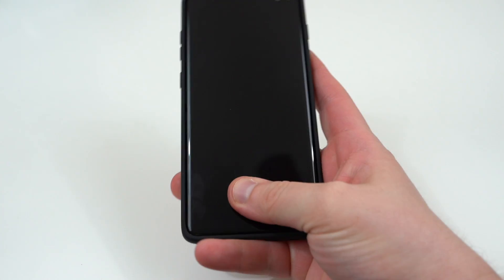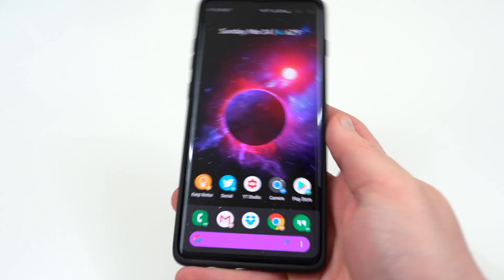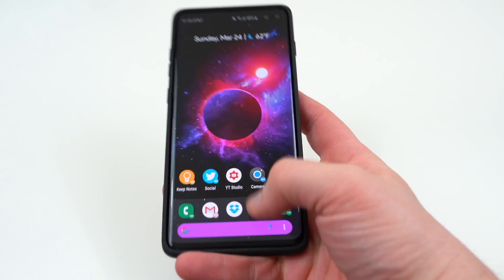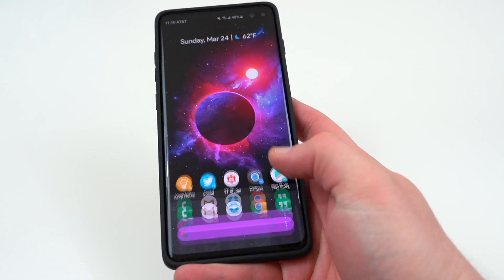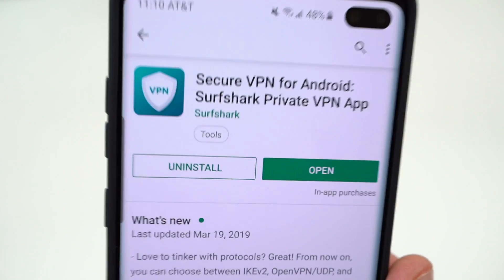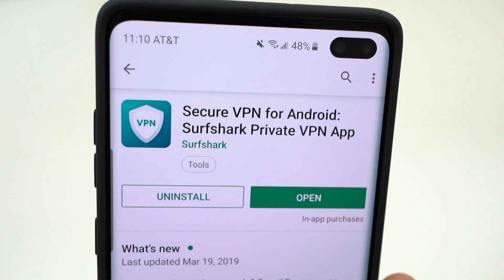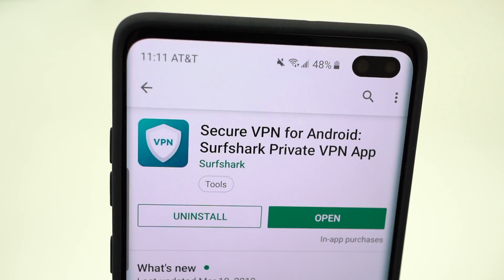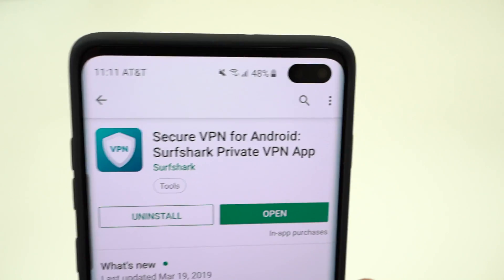What's up YouTube, Jeff back again and today I'm continuing my coverage of the Galaxy S10 and S10 Plus. Today I'm going to talk about how to secure your new Galaxy S device using a VPN. I've talked about VPNs in the past but recently I've tried out a new one, thanks to my friends over at Surfshark who did sponsor the video. We're going to be taking a look at the Surfshark VPN and all the benefits you can get on your new flagship device.